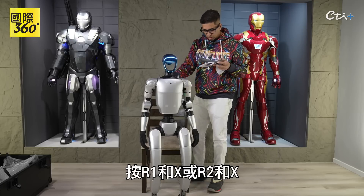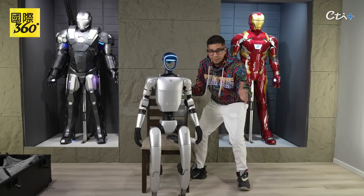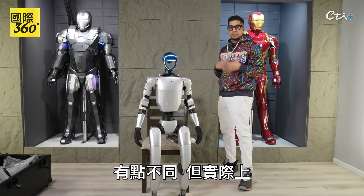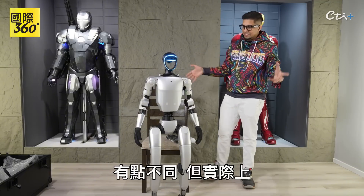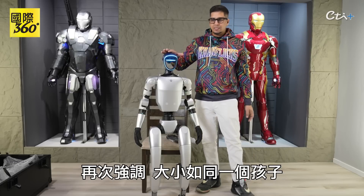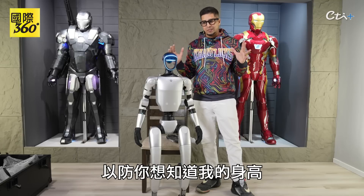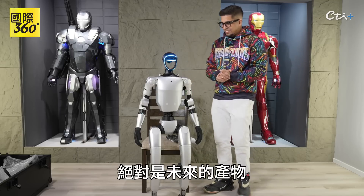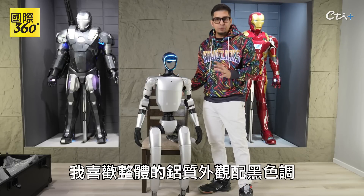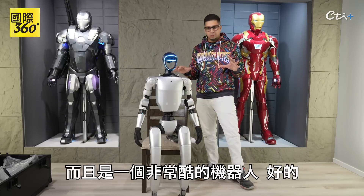Press R1 and X, or R2 and X — he's alive! A little bit different boot-up process than what I'm used to, but it is actually kind of interesting to see how that plays out. He is pretty tall — size of a child. I'm about five foot ten, in case you're wondering. Definitely something out of the future. I love the whole aluminum look with the black tones — definitely gives it a very futuristic feel. A really cool looking robot.